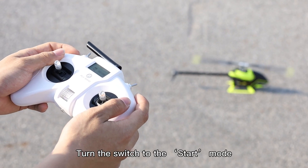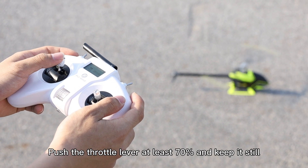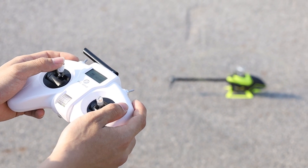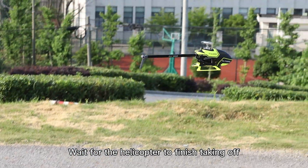Turn the switch to start mode. Push the throttle lever at least 70% and keep it still. Wait for the helicopter to finish taking off.